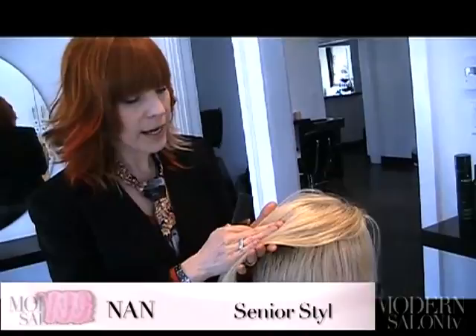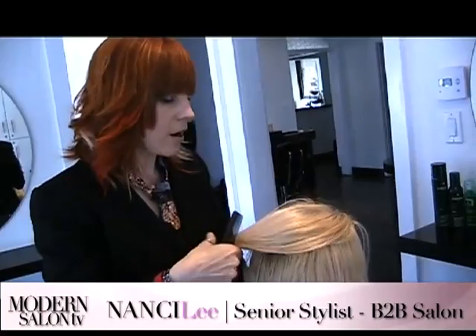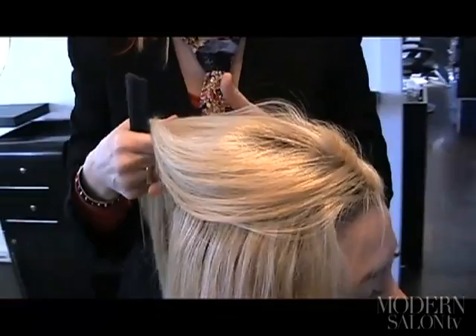You can always do highlights on the free zone area, which is the area on the top of the head and also around the perimeter of the hairline where we don't place extensions. It's absolutely no problem to get a foil in there. That's the part that just lays over the top of the hair anyway, so the highlights are going to be fine and you won't need to worry about the highlights on the interior.